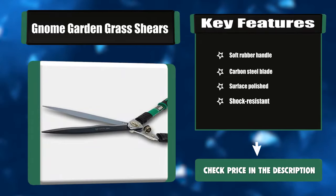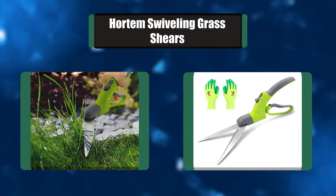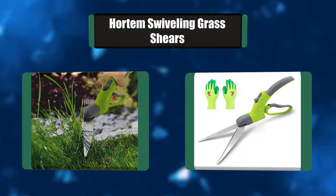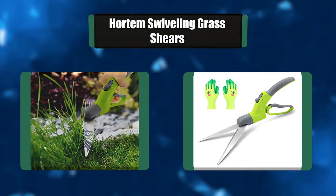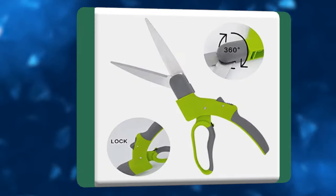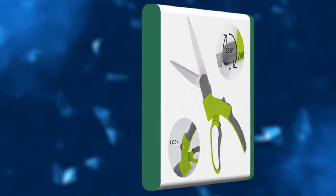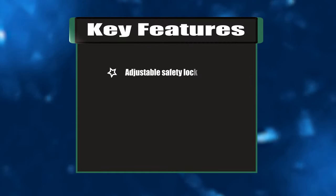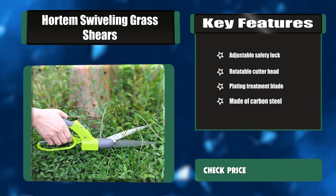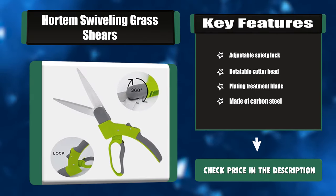Number five: Hardham swiveling grass shears. Our grass clippers are made of high quality materials with strict supervision and careful maintenance. They are light and handy to use and can be used with both hands, and can also be used easily by the elderly. This grass cutter can rotate the knife head 360 degrees and trim grass, flower beds, and shrubs. Key features: adjustable safety lock, rotatable cutter head, plating treatment blade made of carbon steel.